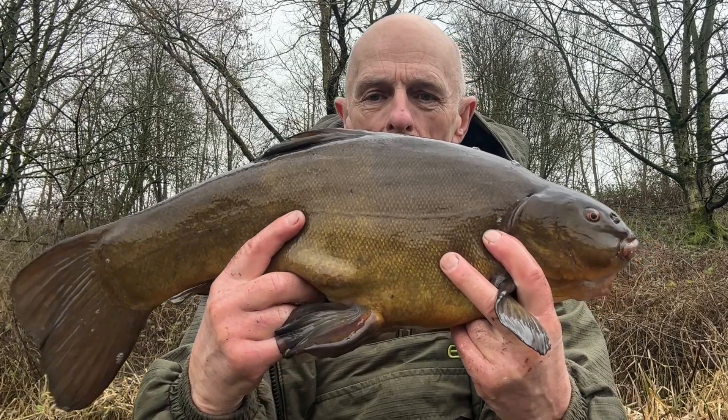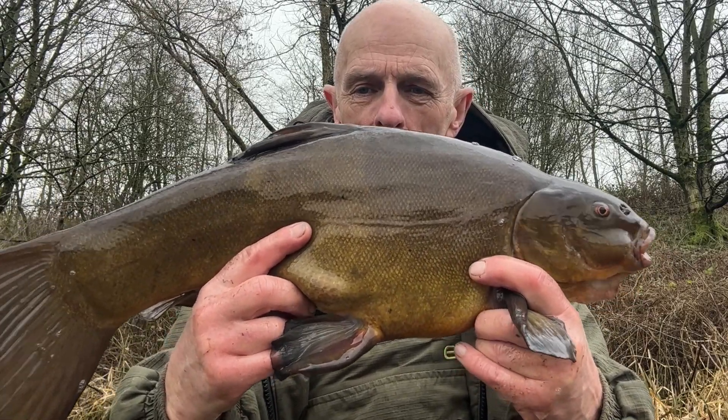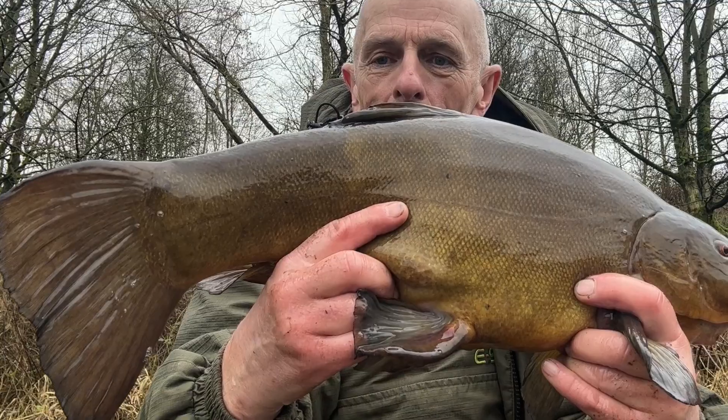Really nice big paddle on it. Fought really well — not too lean either. I reckon these tench have been feeding for a little while with the mild weather we've been having. Lovely stuff. Right, let's get it back — thank you very much, fella.